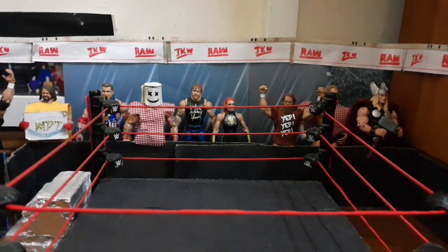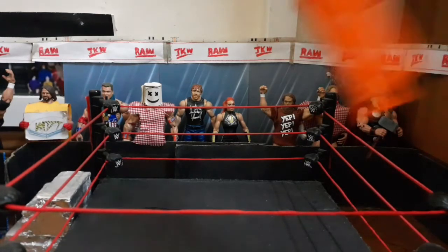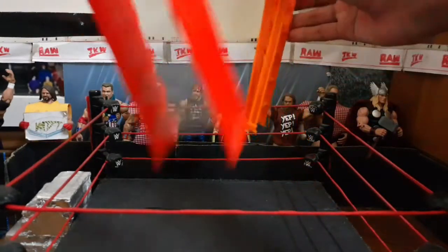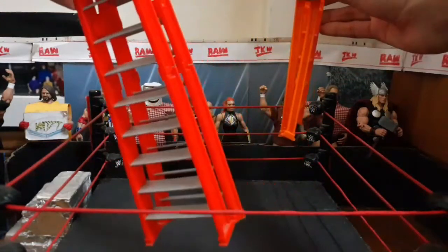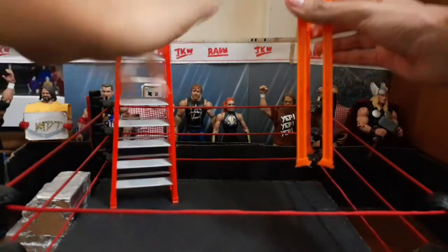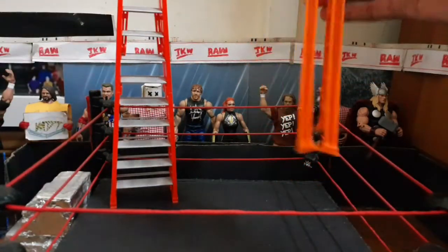We got plenty of ladders made by Mattel, Jacks, Ringside, Inclusive. This one is a bit easy to break compared to these ones, but these ones are more realistic — it's just very hard to break. So I have a problem with that one when playing with the figures and stuff like that.